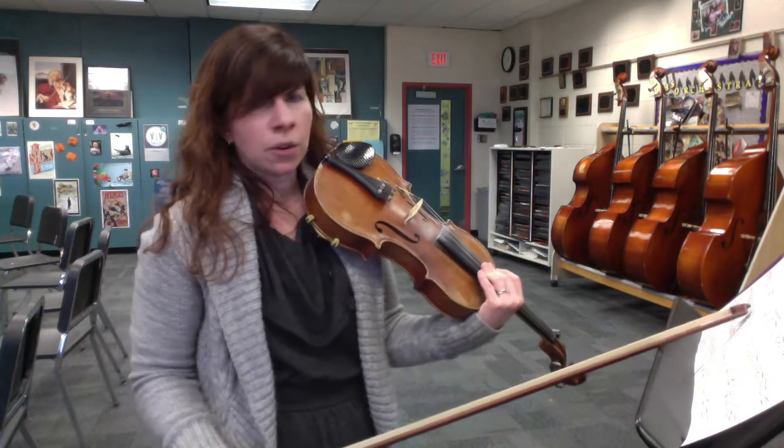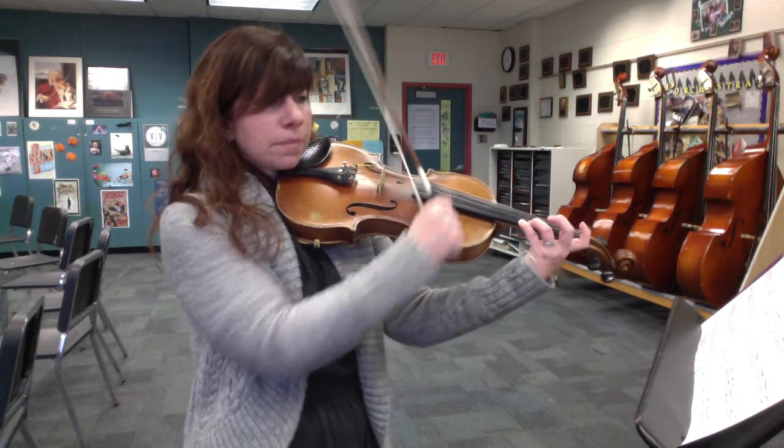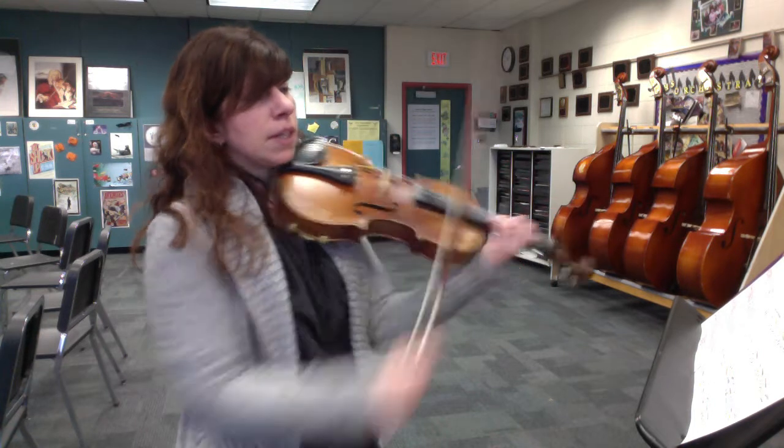Be careful of all the low ones — low one on F natural. At measure 31, make sure it's a low four for your B flat. And then at measure 32, there's the accidental C sharp. Make sure it's a C sharp high two, and then back to the D.